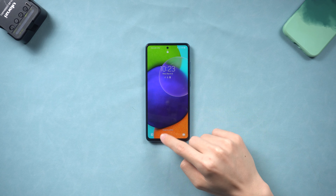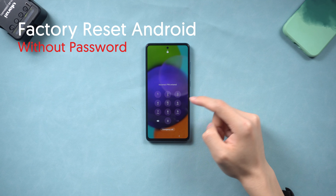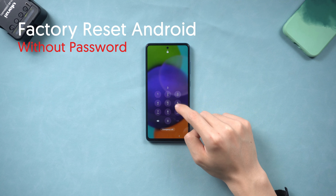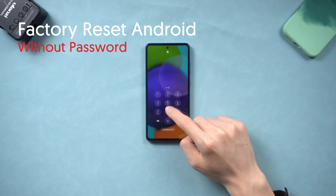Welcome back to Tenorshare everyone. Today I'm going to show you guys how to factory reset your Android phone without a password, because I know many of you guys always forgot your own Android phone password like me. So, without further words, let's go.